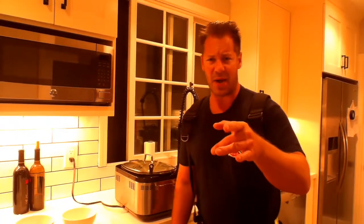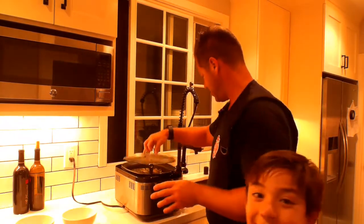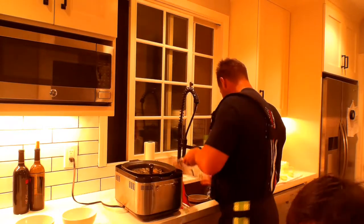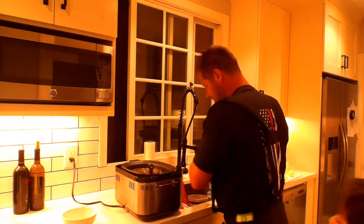It's been six hours and I have my helper here, Aiden. The chili verde is done! It's on the spicy side — like I said, you could dumb it down and make it less spicy if you want.